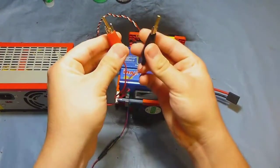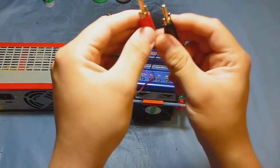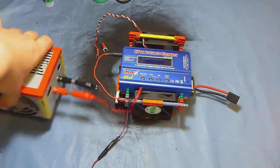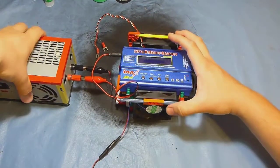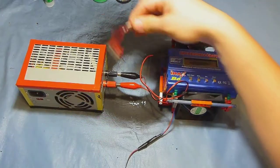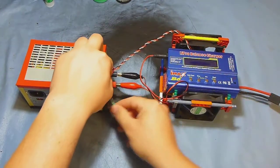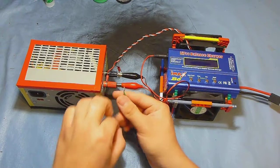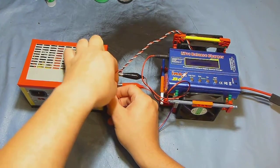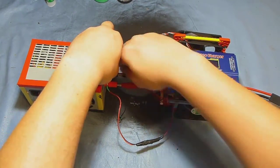I'm using just the clamp connectors holding the banana connectors, which I then plug into my power supply. It's a cheap way to do things. Let me center this up. I take this and this and connect them up.